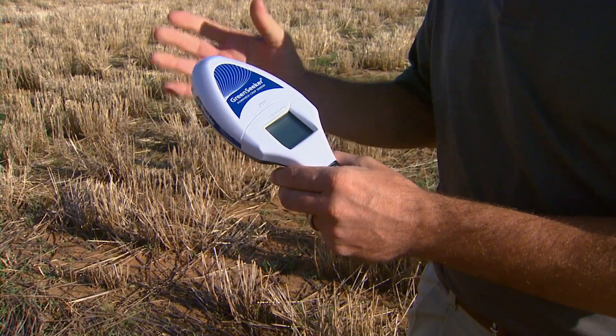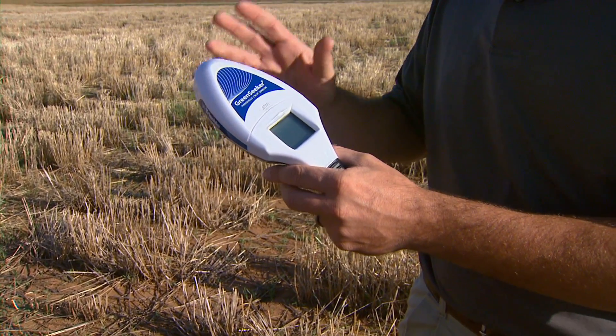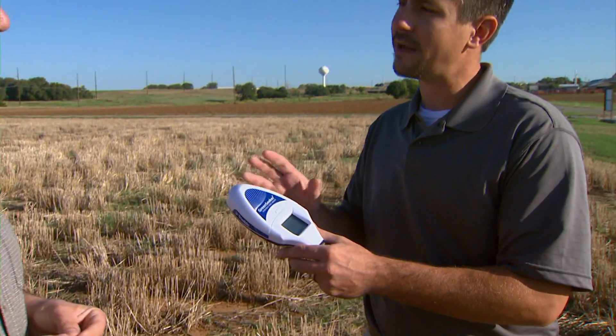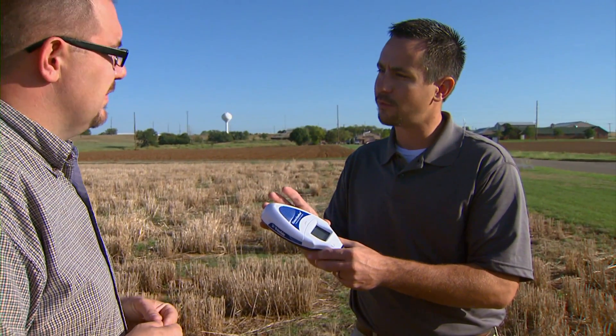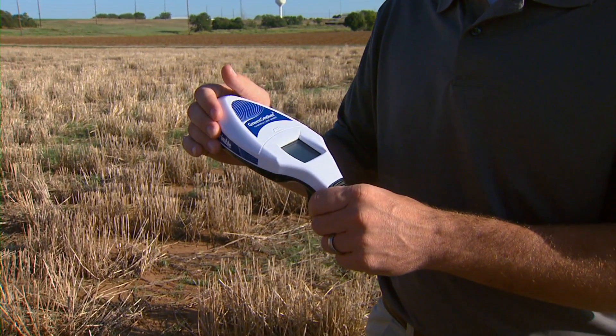This is doing everything that the large sensor did. It's taking the exact same values, giving us the same readings we need to make that nitrogen rate recommendation for our crops. It's just user-friendly, small, lightweight, and really cheap compared to the original sensor.